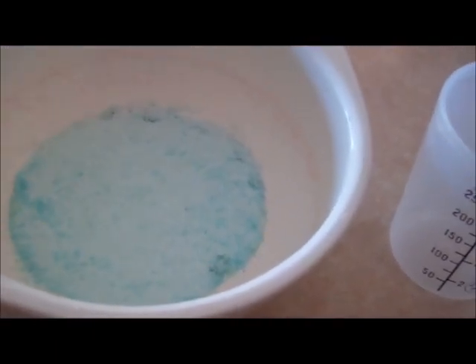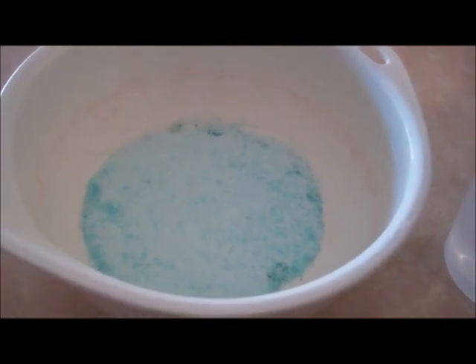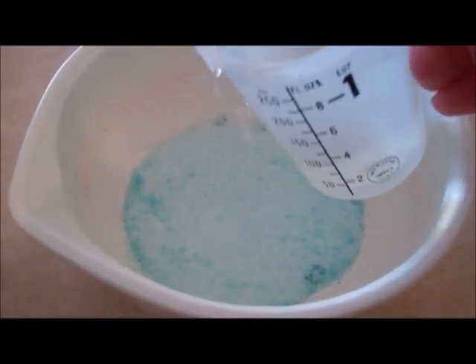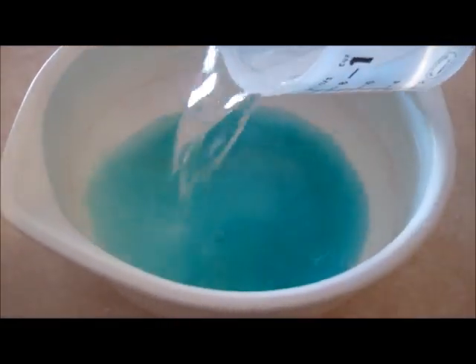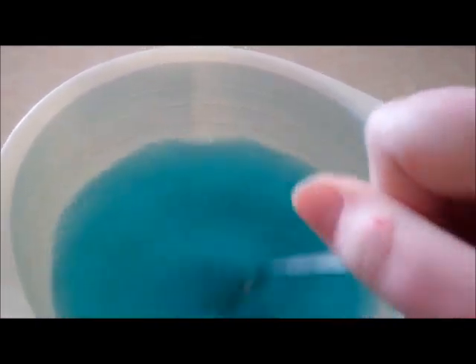Now we need to make the lemonade jelly — this is just the lemonade one. Make it as per the instructions. I don't really follow the instructions; I've kind of learned to just do it. This is a really, really nice color, so that's why I chose this one for the top. It's probably better to use a lighter color at the top. Make it up and then stick that in the fridge to set as well.